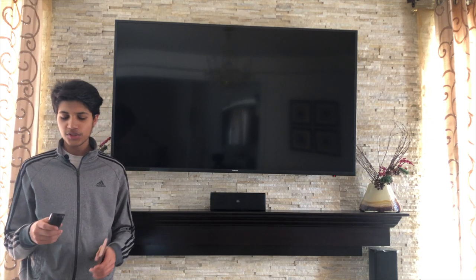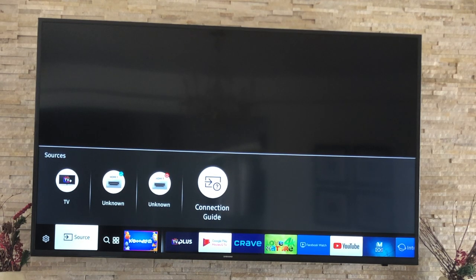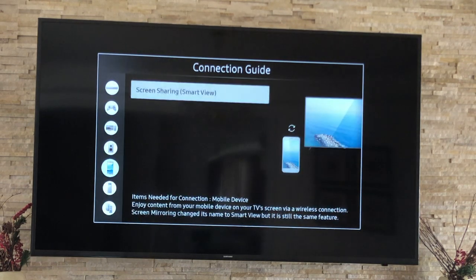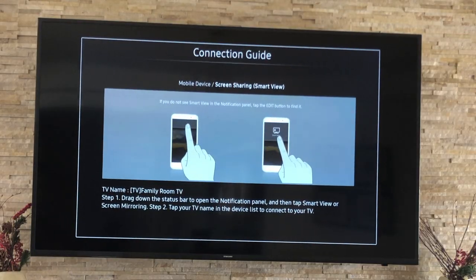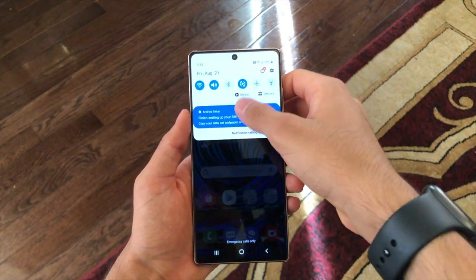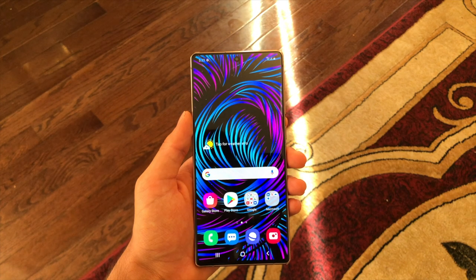First we'll take a look at how to connect Samsung DeX on your Smart TV. It's really simple — all you got to do is first turn on your TV. Once it loads up, you're going to scroll over to the connection guide in the source page. Then you're going to scroll down until you see mobile device. Click it and you're going to see the screen sharing option. If your TV supports screen sharing, it'll also be able to support DeX.